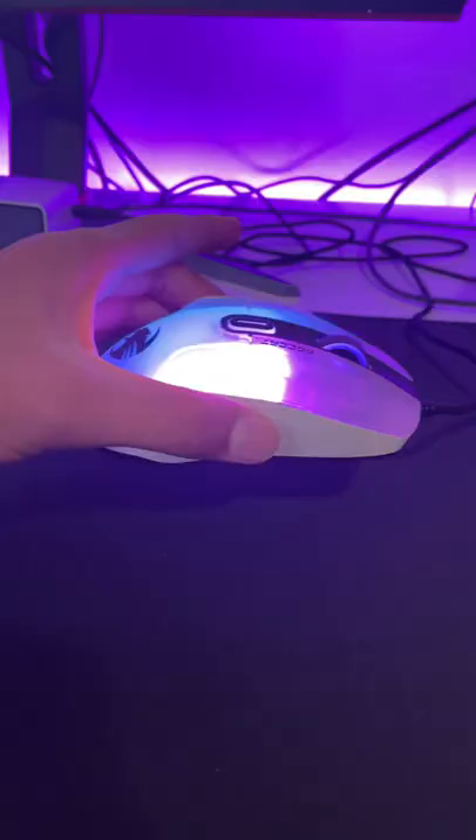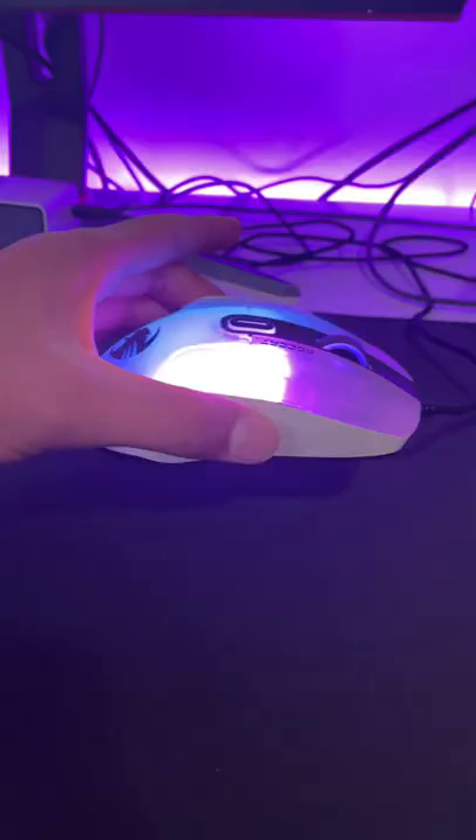With all the buttons, it looks like the G502 and the Kone AMO but better. The mouse comes in at 100 grams so it's good for a ton of games.